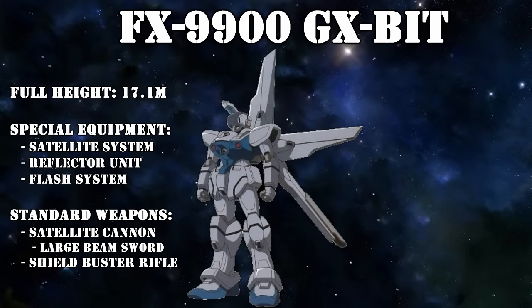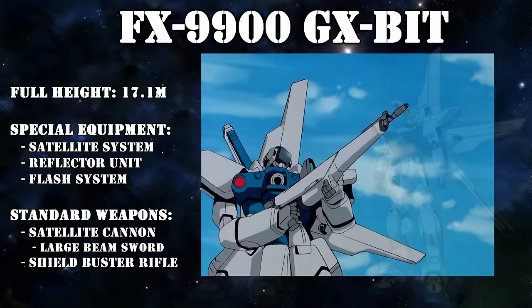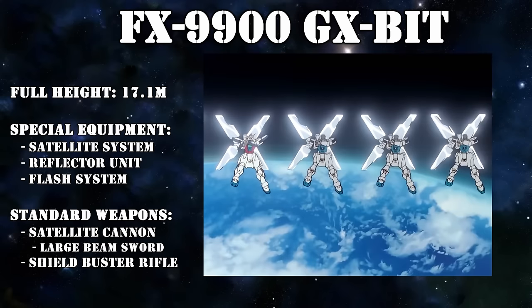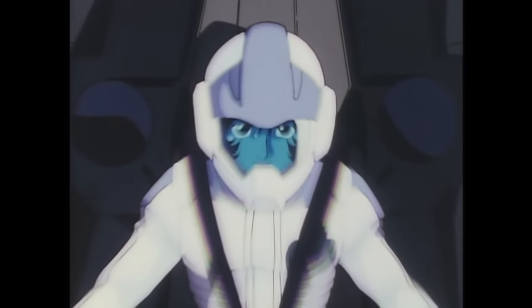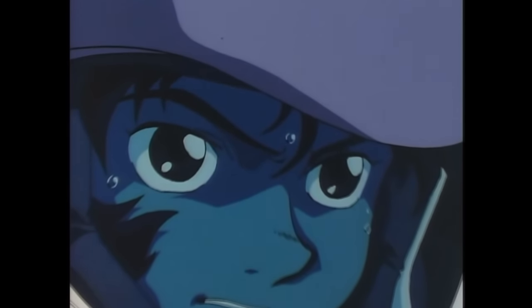And secondly, it was used to control the GX bits. Simply put, these were remote controlled and simplified versions of the GX, but their weapons remained largely the same: a large beam sword, a shield buster rifle, and of course the satellite cannon. One GX could control up to 12 GX bits, exponentially increasing the destruction that a single new type pilot was capable of.